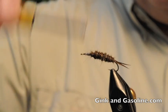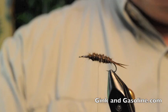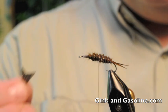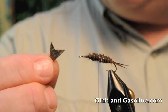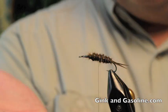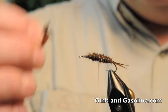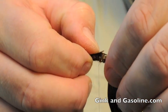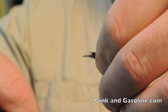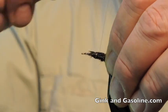We'll tie in our first wing case. I'll come back to about a third to center way up the fly. What I've done is taken some turkey tail feather, applied some Dave's Fleximent, and cut out these triangular shaped wing sections with a little V-notch cut in the bottom. I'll just place those on top of the fly with a couple of loose wraps and then secure them down.